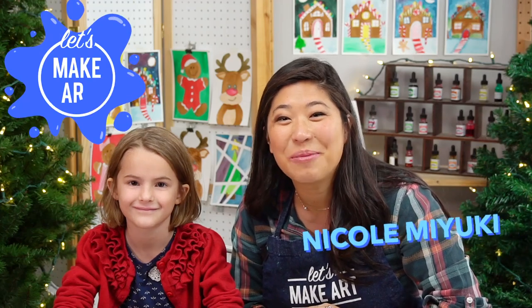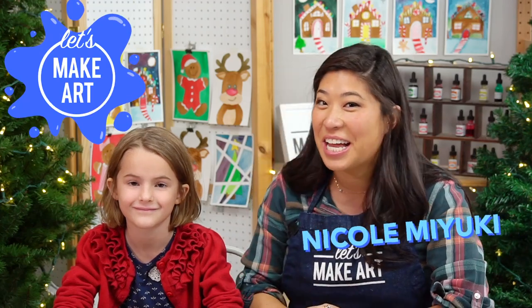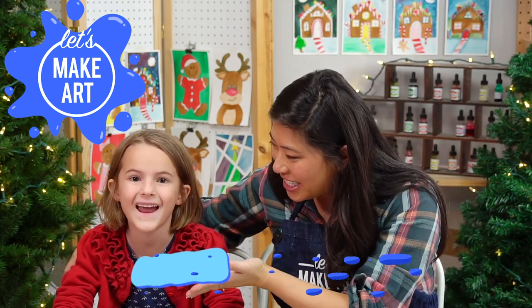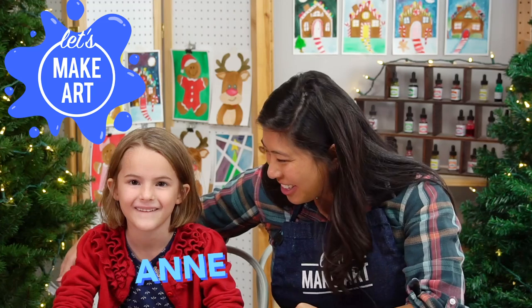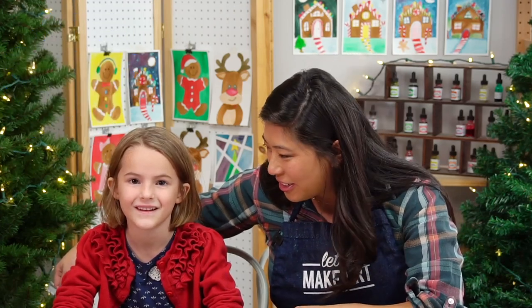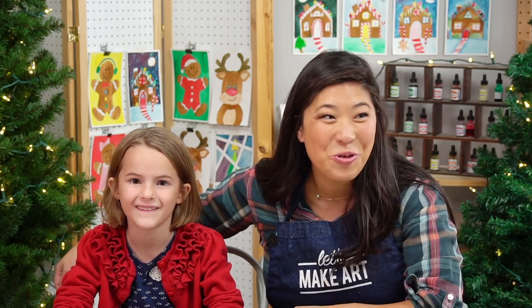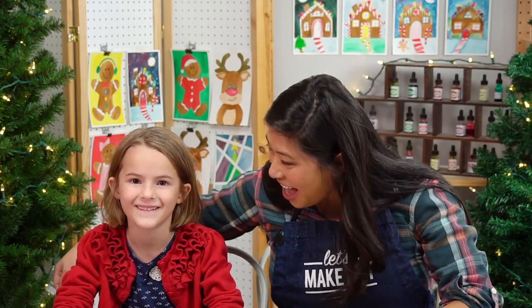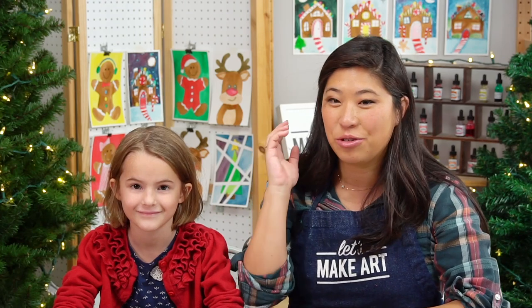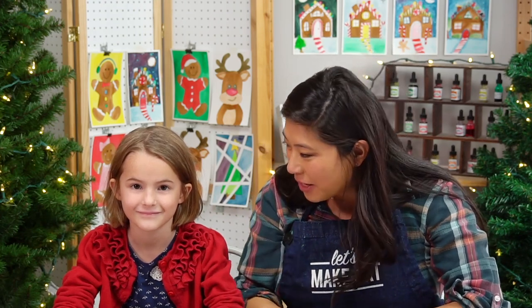Hi kids, my name is Nicole and this is Let's Make Art, and you are here to paint. I have a very special guest — this is Anne. How old are you? Six. And what's your favorite color? Green. Oh, and we're painting a tree — I did not know that, I love that so much! We also have a lot more friends here today, so let's introduce you to Anne's family.